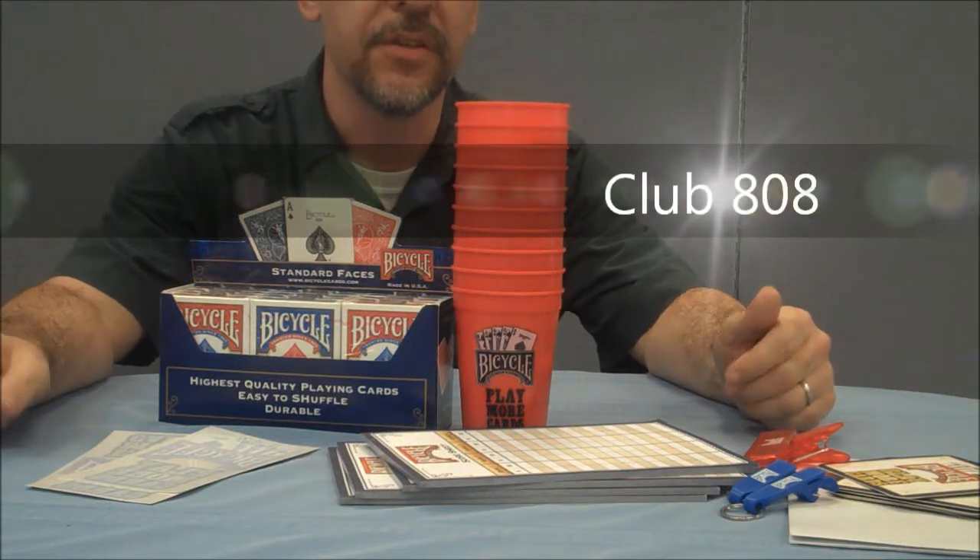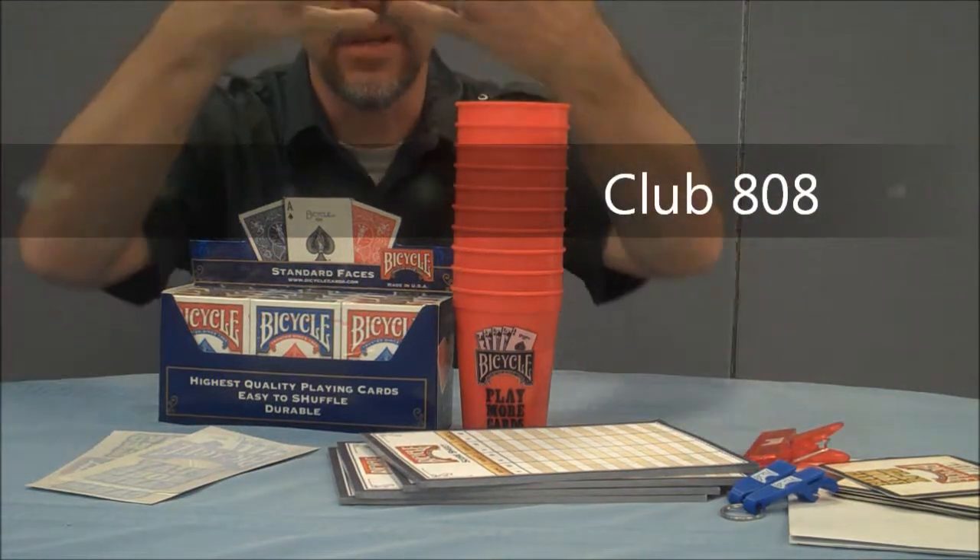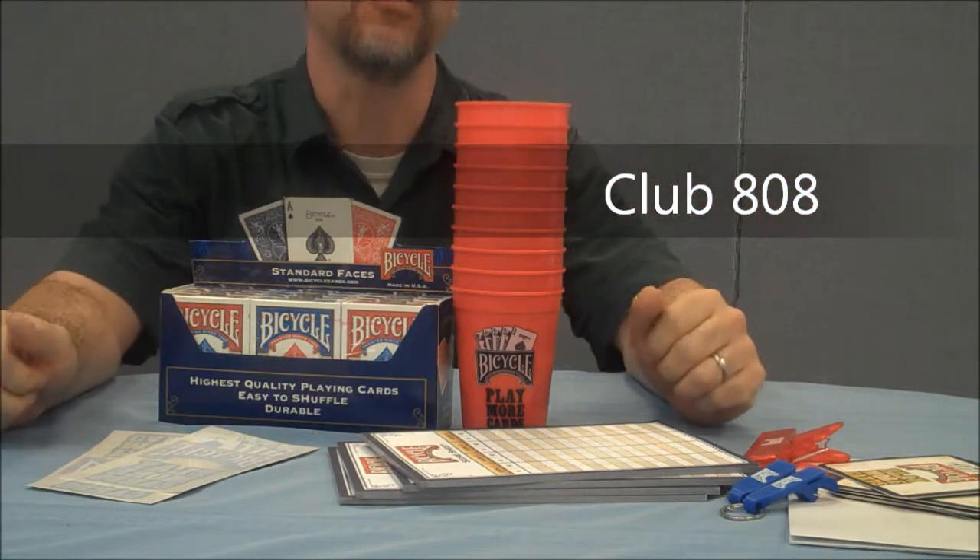Hey everybody, welcome to Magic Orthodoxy. My name is David, and this is the Ambassador Kit.